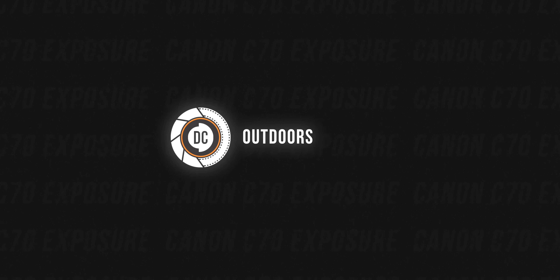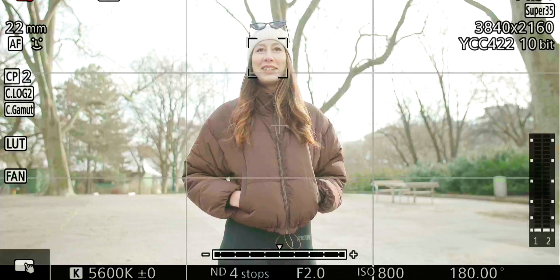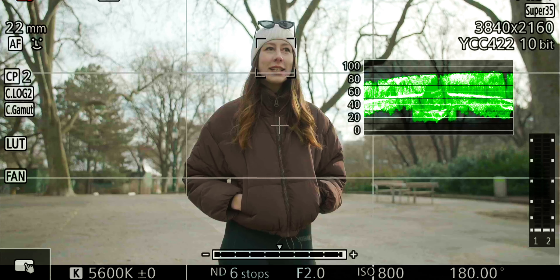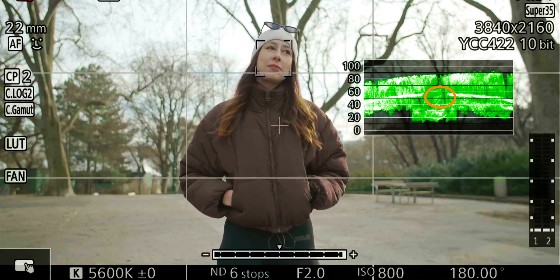In our first example, we are outdoors with just available light and I wanted to open up the aperture to f/2.0 for a nice blurry background. Since this was obviously way too overexposed, I started with around six stops of ND. As a general rule of thumb, skin tones should lie between the 40 and 60 IRE mark, but that really depends on skin complexion and personal preference. Most Caucasian skin looks good at around 50 IRE, though I personally like skin tones a little overexposed sometimes for a high-key feeling, especially with female subjects.